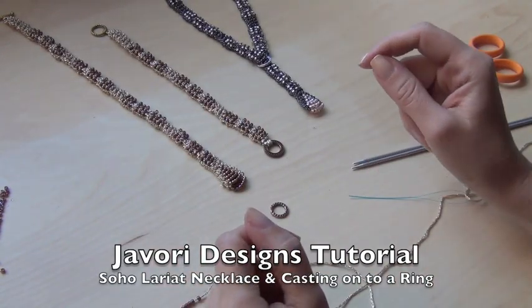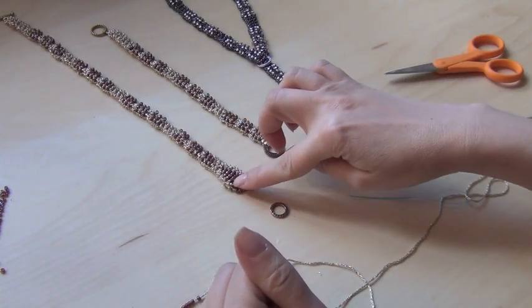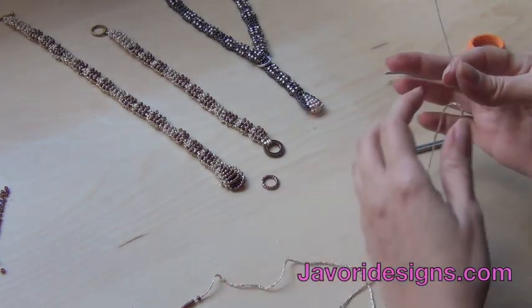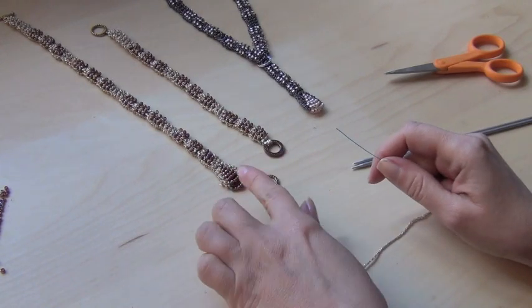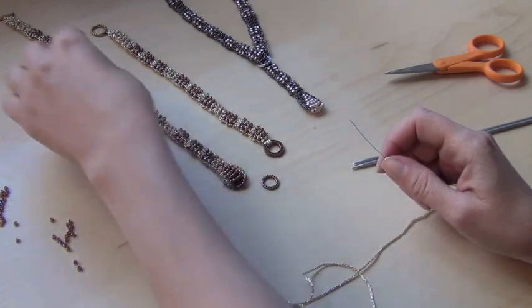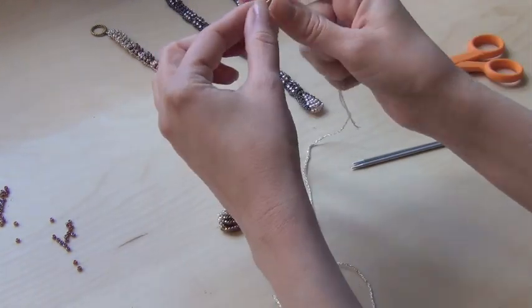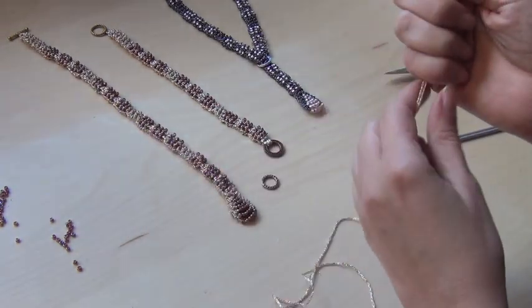I'm going to show you how to make my Soho Lariat necklace — the pendant portion and also how to cast on to the ring that comes with the kit. The necklace is made in two pieces. First we're going to make the piece with the pendant, and you're going to make sure that the portion with the pendant gets the bar toggle. That's going to be an important step when you assemble the two pieces.